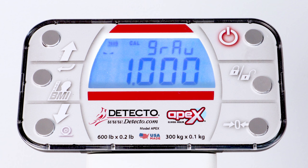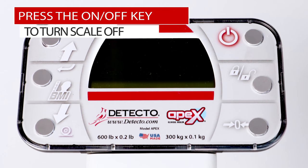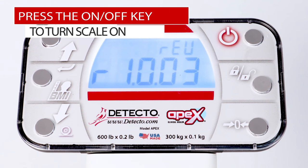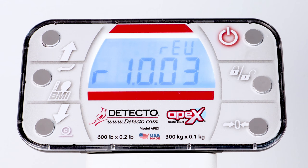Once the dashes have disappeared and the display is showing the next prompt, press the ON-OFF key to turn the scale off, and then press the ON-OFF key again to turn the scale back on.